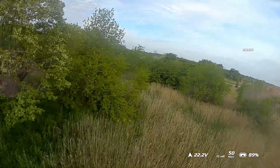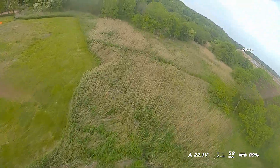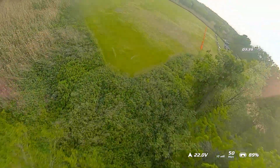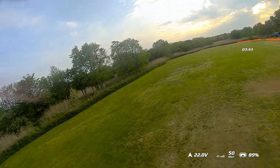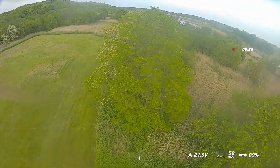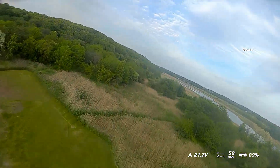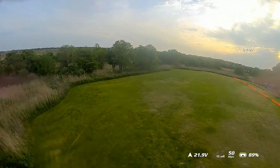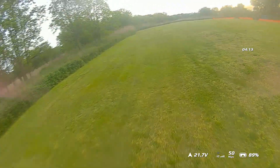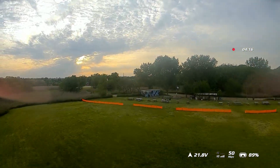Oh no, the wind got me a little there — not quite. There are a lot of good little tree gaps around our flying field that I've been working on and playing with. It's almost out of battery so I'm going to give this one last whirl before coming home. That's one of the cleanest Matty flips I've done — heck yeah! And there's a sunset.